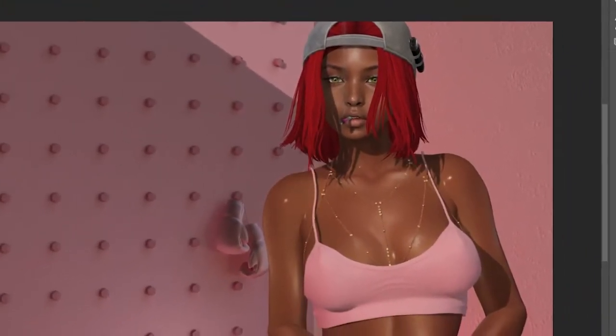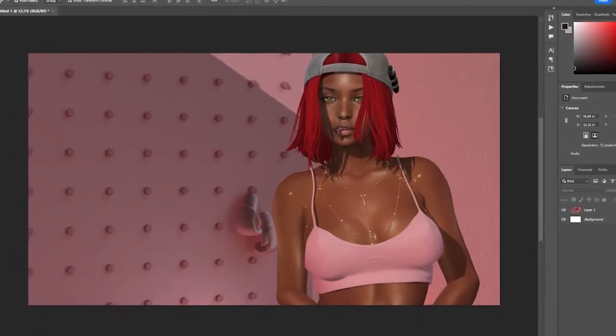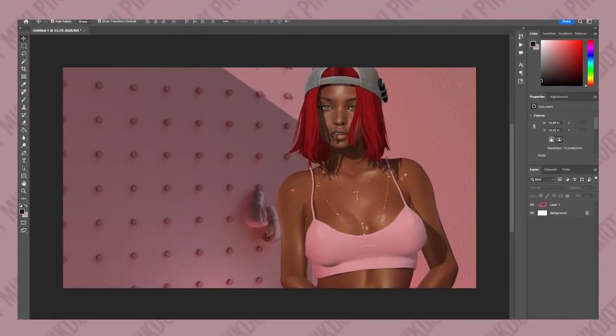Hey everybody, Mimi Pink Dot here, changing this life one video at a time. I wanted to show you guys a faster, easier way to cut images to a precise measurement, because what I've been using before just wasn't very precise and took a lot longer and a lot more steps. So I did a little bit of research and this is what I found out.